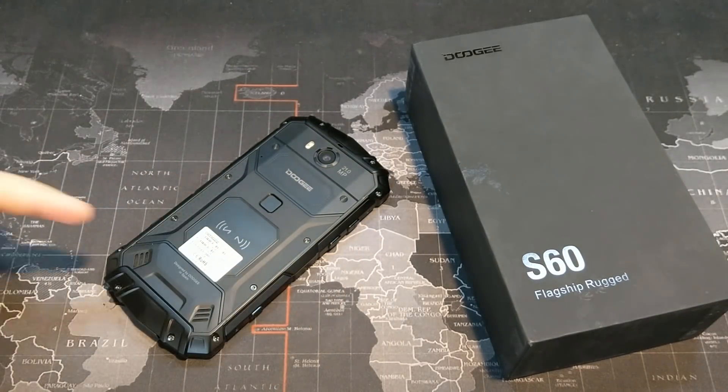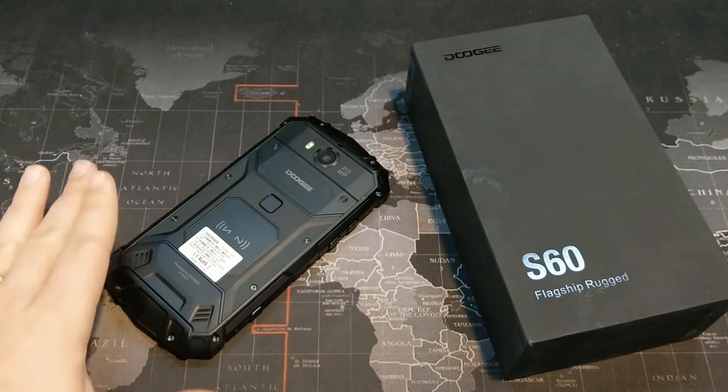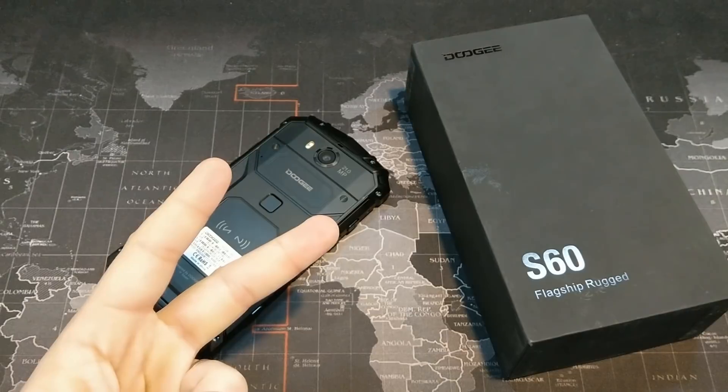With that being said, if you have any questions go ahead and leave them down in the comment section. This has been the Doogee S60 first look. Thanks for watching and I will see you all in the next video. Peace.